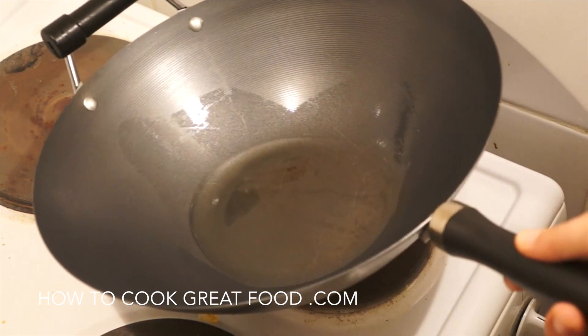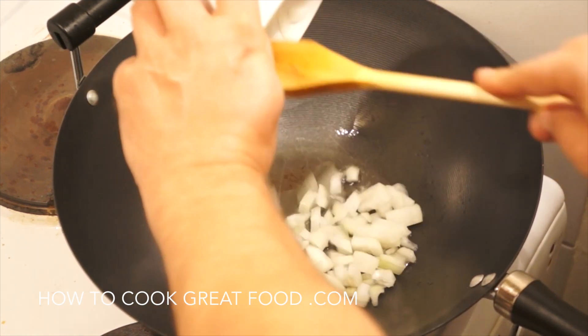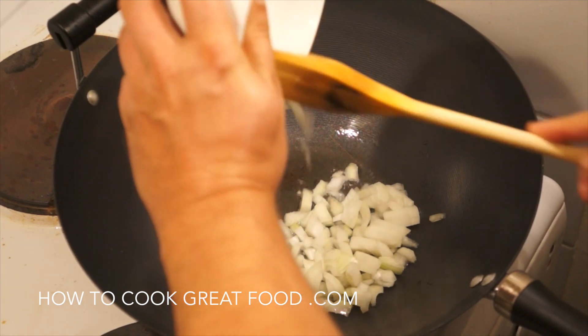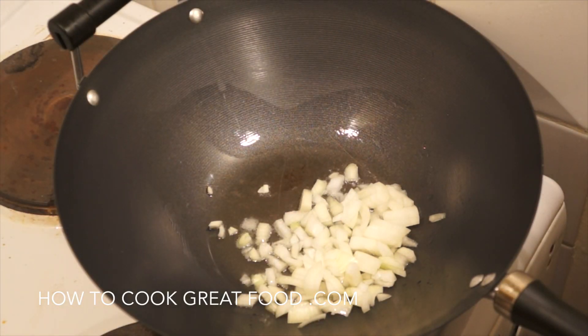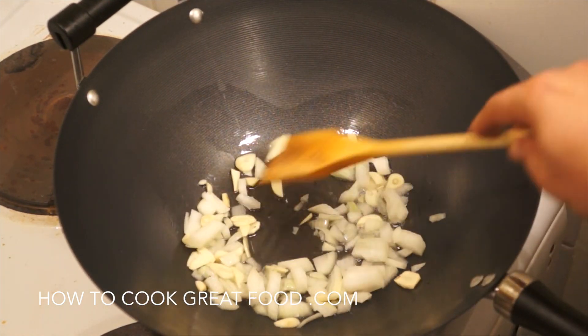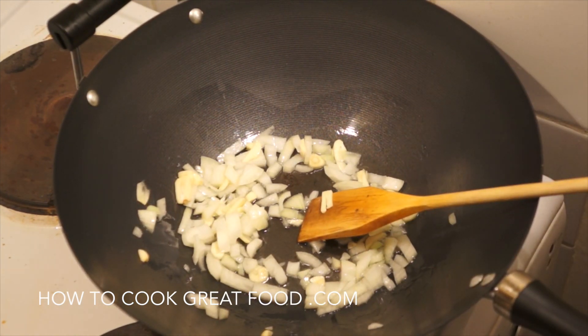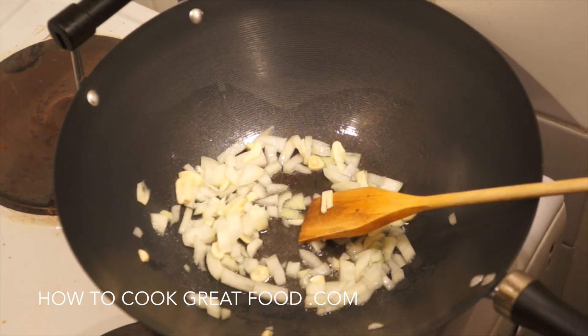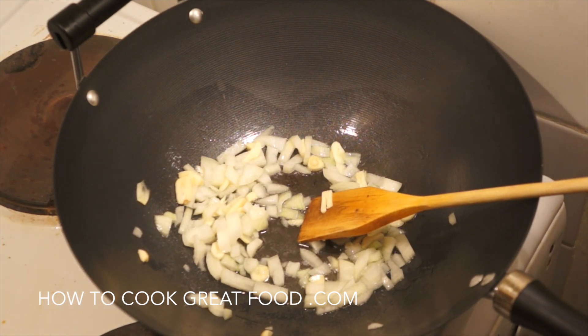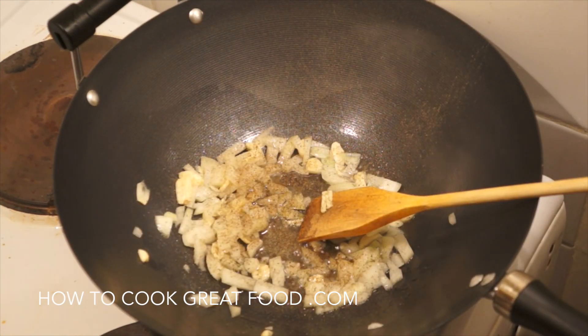I've got a pan here with a little touch of oil — I'm using sunflower oil, but olive oil would be nice too. I'm starting off with some onions and fresh garlic, about a small onion and three or four cloves of garlic. I'll add a little touch of salt now, but only a little bit, because depending on the cheese you add it could get quite salty.